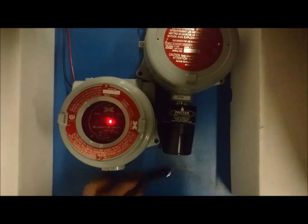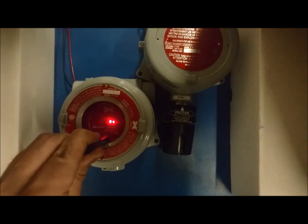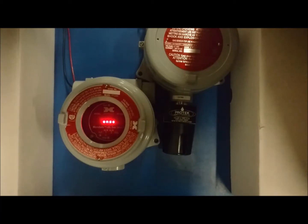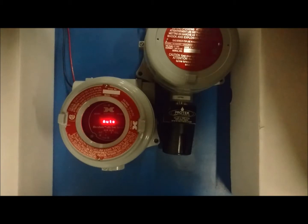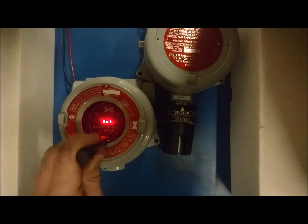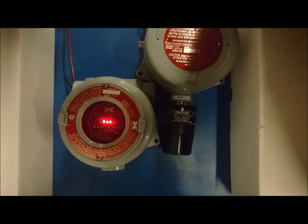With the unit powered up, hold the DECON programming magnet over PGM2 for 3 seconds. The display will read view sensor status across the screen. Hold the magnet over PGM2 until an arrow pointing down appears, then immediately remove the magnet. The display will now read set autospan level.